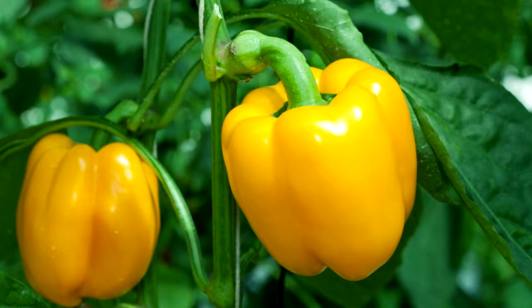Number 3: stake or cage taller varieties so that the stems do not break in strong winds or due to a heavy fruit load.